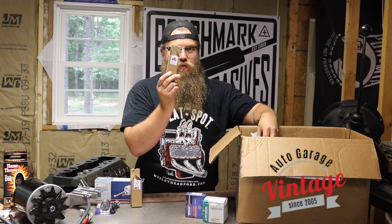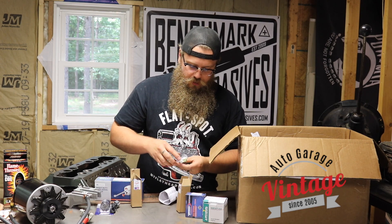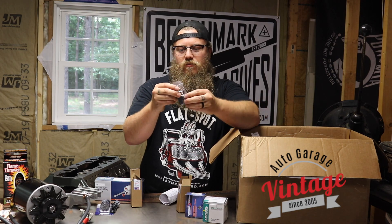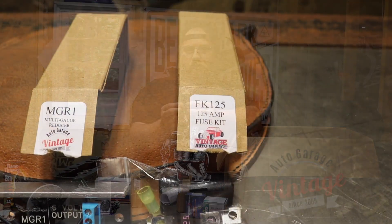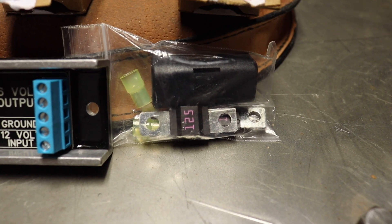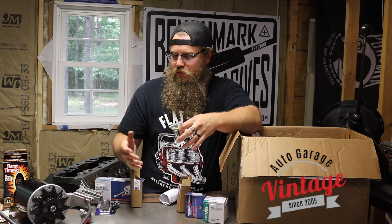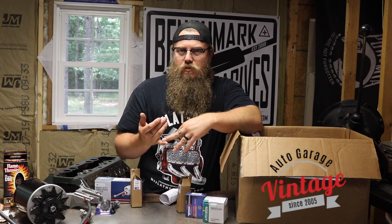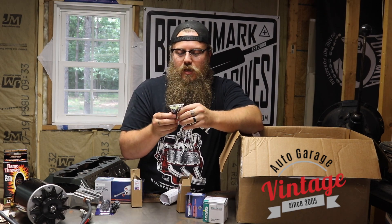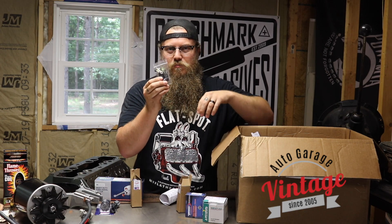So now we have this fuse kit right here. This is going to go in line with the alternator wire to keep the alternator from ever shorting out. It's a 125 amp fuse. We always want to safeguard everything we do when it comes to electrical — this is going to make it that much safer. If anything should happen — the wire melts on the exhaust, rubs, grounds out, starter starts going bad, battery goes bad, alternator goes bad — it's not going to burn the car down. So make sure you put this fuse in here.